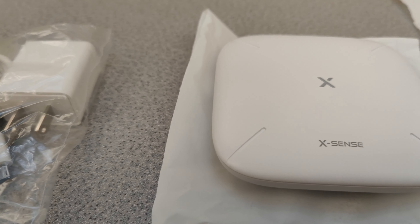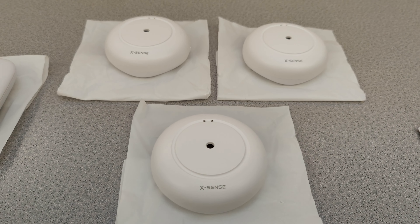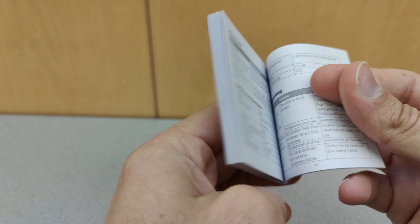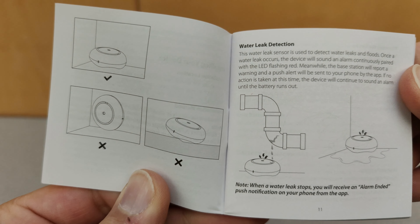It comes well packaged with everything you need to set up. It comes with the XSense hub as well as the power adapter. With three water leak sensors, you can always buy more online if needed. The user manual is very detailed and provides lots of information. There's also a guide letting you know how to set these up and where the best places are to put them.